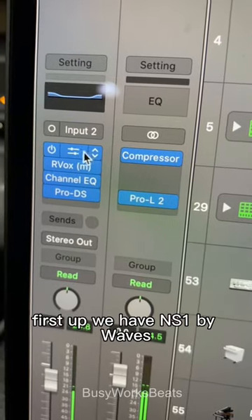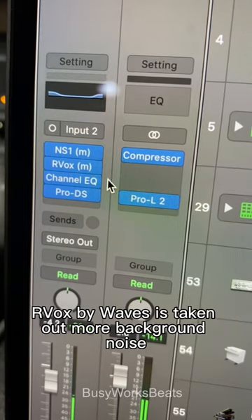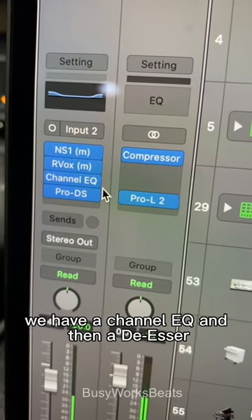This is the order of the mixing chain. First up, we have NS1 — this takes out the background noise. RVOX is taking out more background noise, and you could also use it as a compressor. We have a channel EQ and then a de-esser.